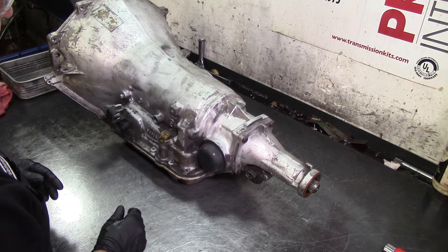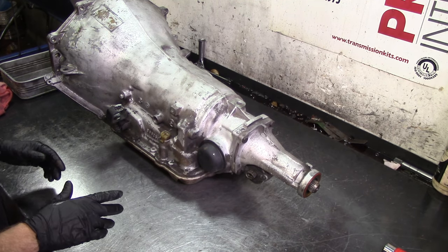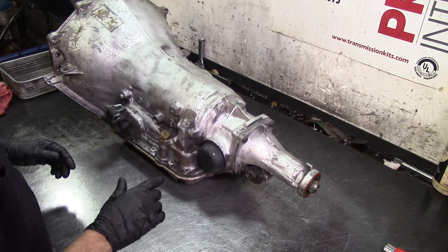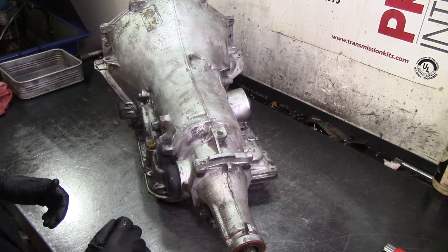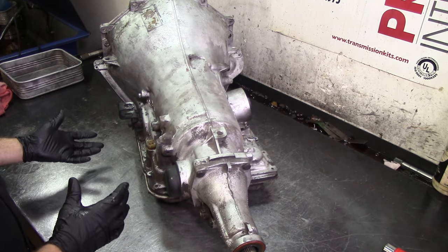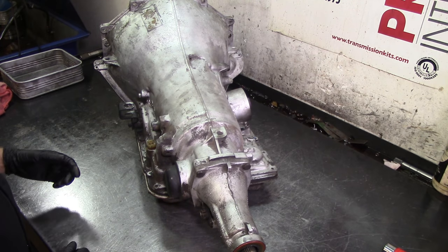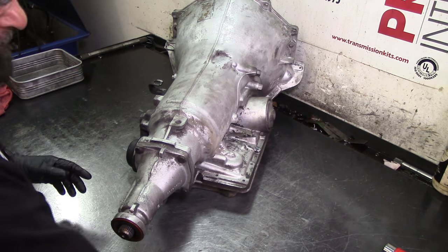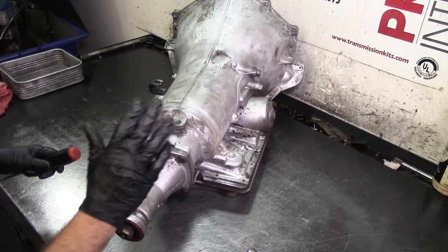I turned the fan off so you don't complain about background noise. It's June in Texas, almost July — it's hot and humid. On the rebuild process it takes longer so I'm going to have the fan on, I'm sorry. The fan is off so I'm going to be dripping sweat here in a minute.